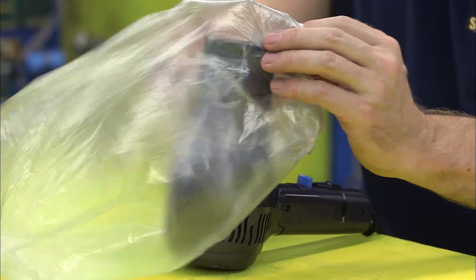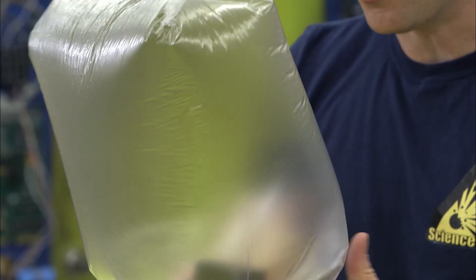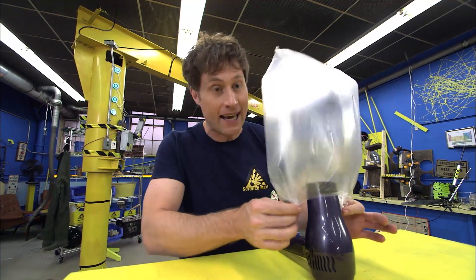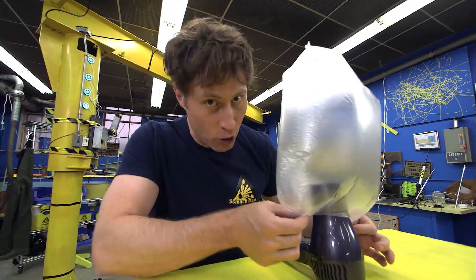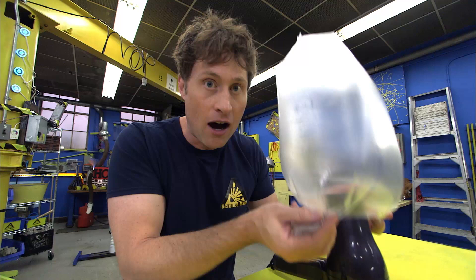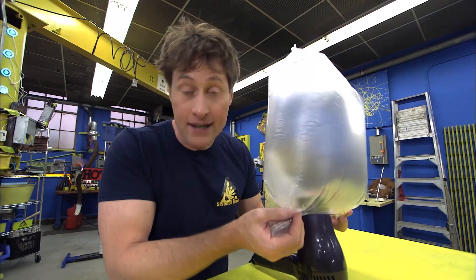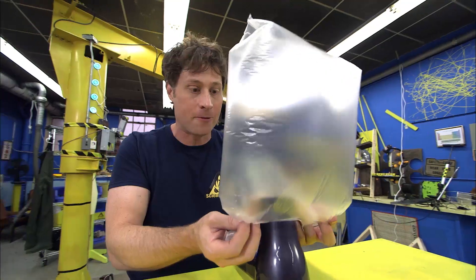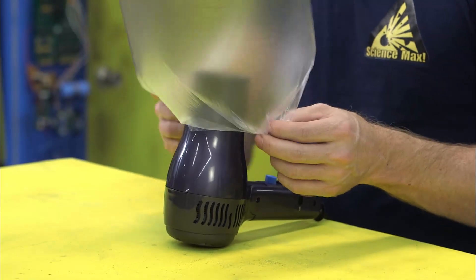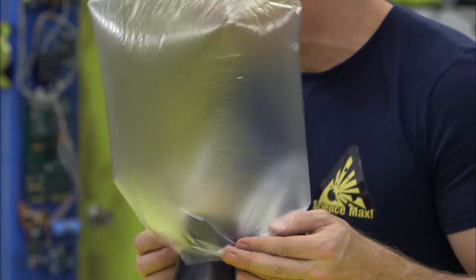Turn the hairdryer on, put the heat on the highest setting and the fan on the lowest setting. The air inside the bag is getting hotter, which means the molecules are moving faster and they're getting further apart, which means there's going to be less of them in the same space. Less molecules means less weight, and that means it's going to be lighter. The bigger the difference in temperature between the air inside the bag and the air outside the bag, the better it's going to work.